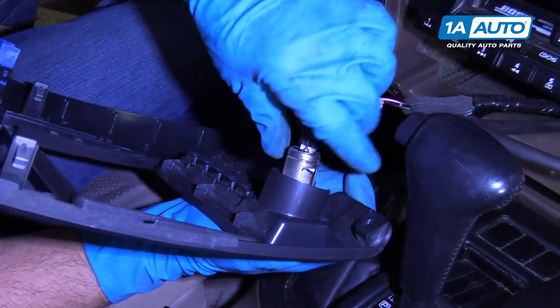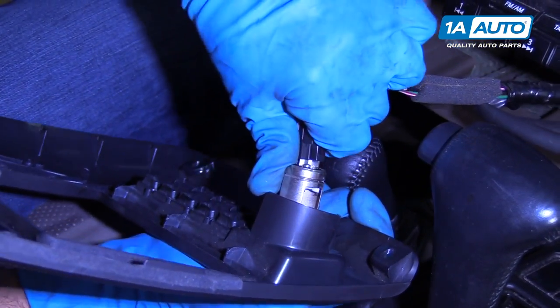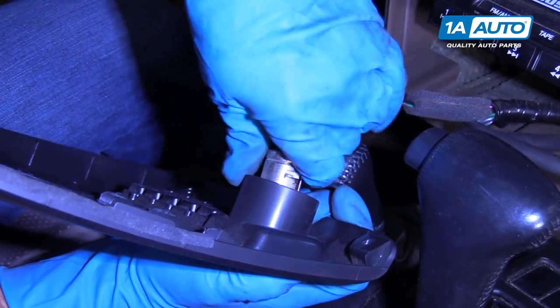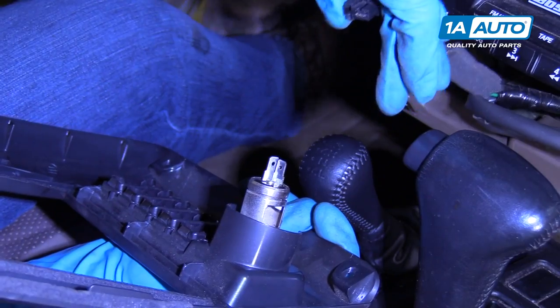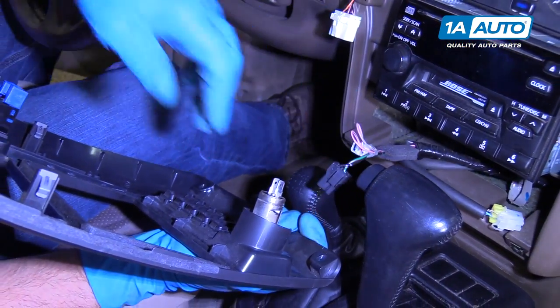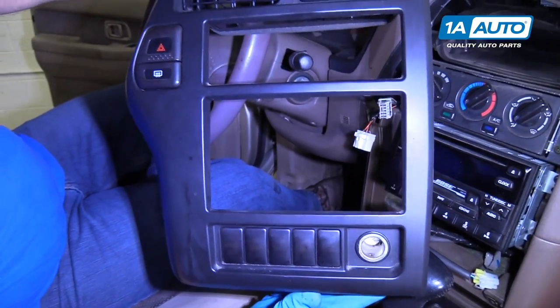And for the auxiliary outlet — the 12-volt auxiliary outlet or cigarette outlet — we'll just grab the connector and pull that straight out. There's no lock on that. And that's the cover.